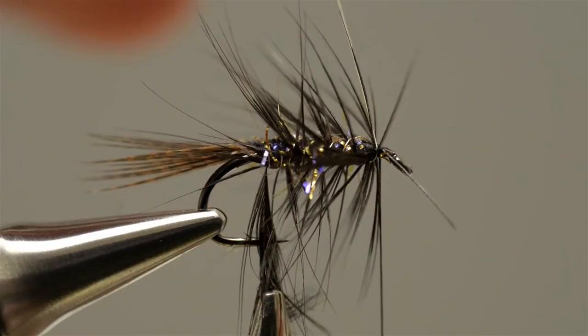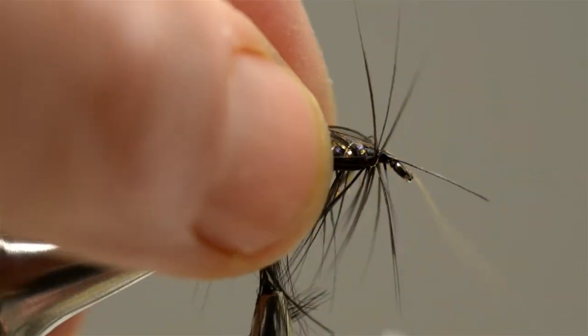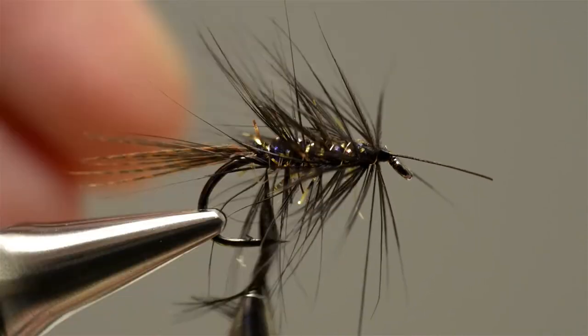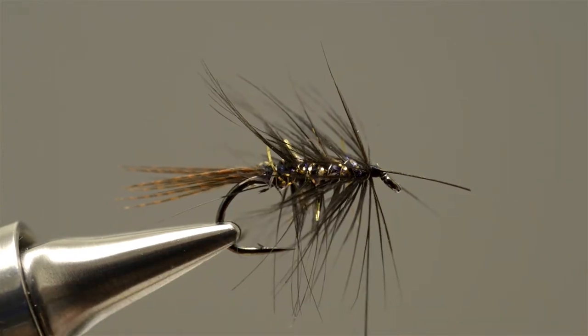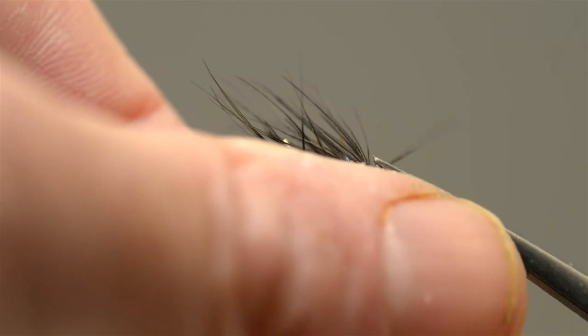At that point draw the fibres back, take the tying thread and just secure the loose end of the wire with a couple of turns. Then take hold of the wire and just snap off that loose end. Draw the fibres back and apply a couple more turns of thread. Then take the scissors, carefully remove the hackle tip and then do the same to the waste end of stalk at the eye.